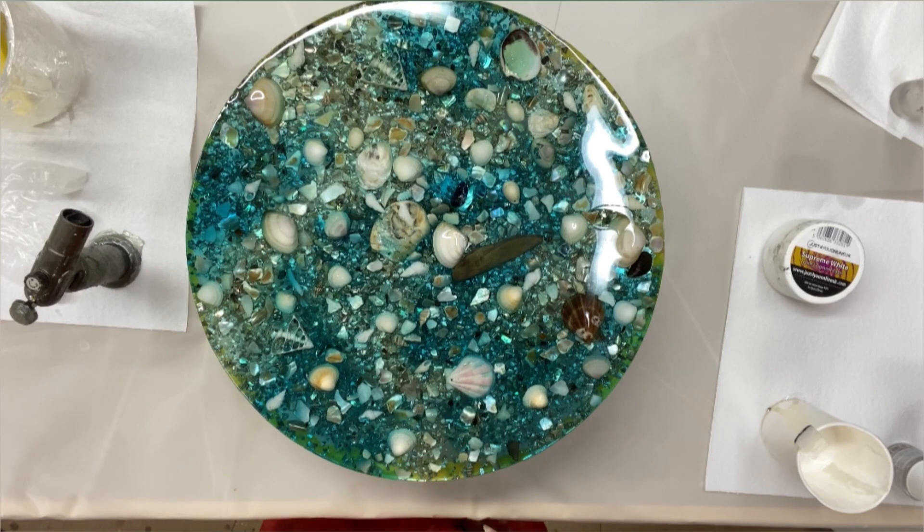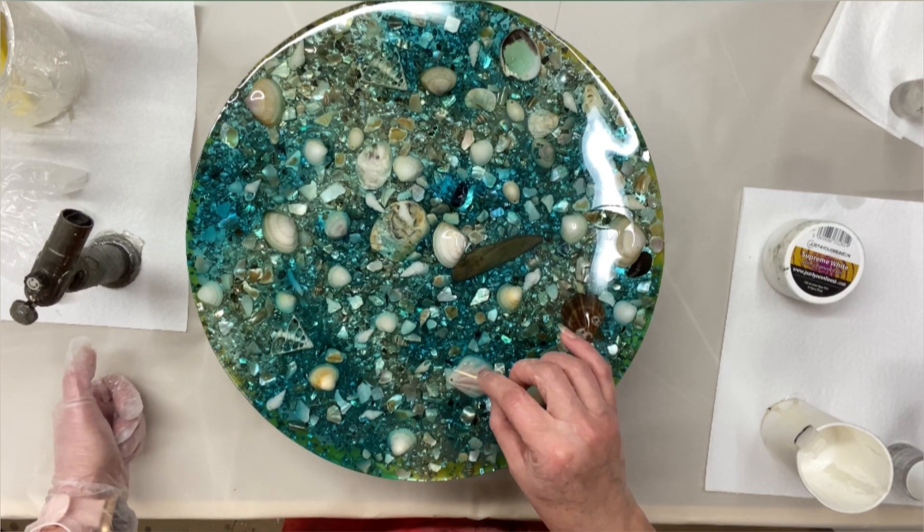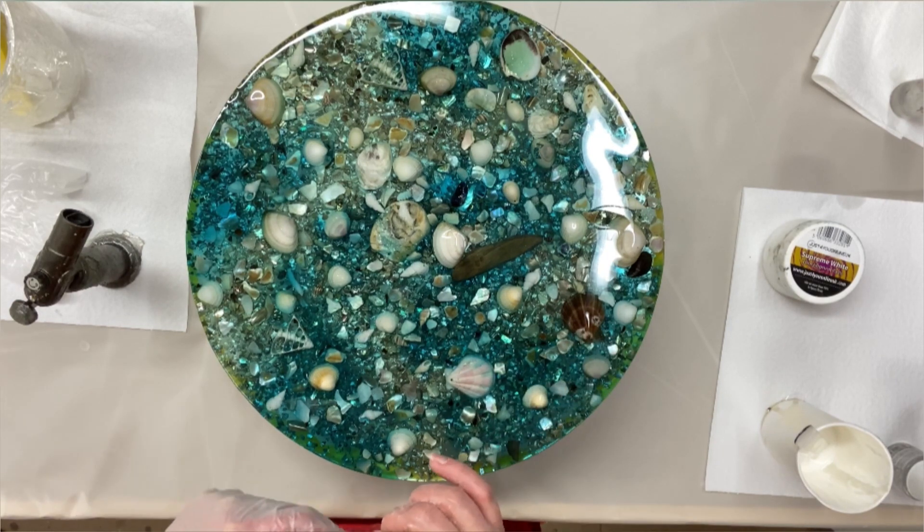And that's it for this layer. I need to wait for it to cure 24 hours and then I'll think about what I want to do to it, if I want to do anything. I still haven't decided. So I'll see you then.